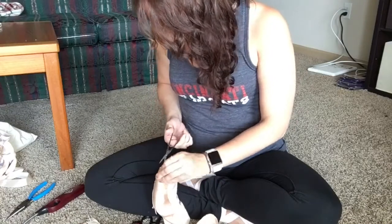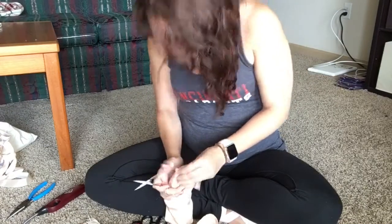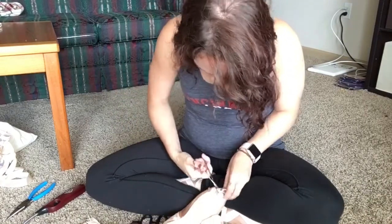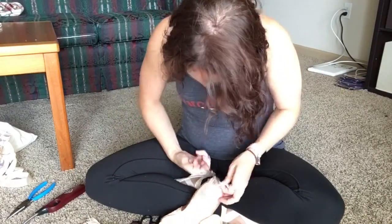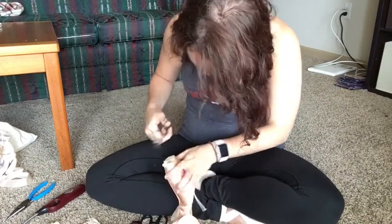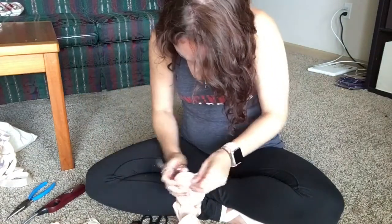If you are not darning the shoe but you're just going to take the satin off the tip of the shoe to give you more traction or whatever, you do need to make sure that you use a lighter to go around the edges, just like you would for your ribbons, so that it doesn't start to fray. Because I think the fact that I darn them makes it not fray, but if you don't, it probably will. And that'll just help your shoes last longer. The darning does help them last longer because you've got the fabric there.